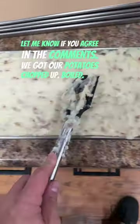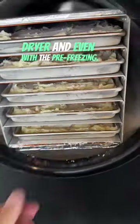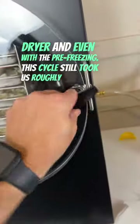We got our potatoes chopped up, boiled, and mashed, and then we spread them on our Harvest Right trays. We were able to fill five trays with the one pot of potatoes that we made. We pre-froze all of our trays to save some time in the freeze dryer, and even with the pre-freezing this cycle still took us roughly 50 hours.